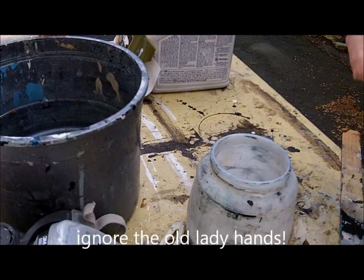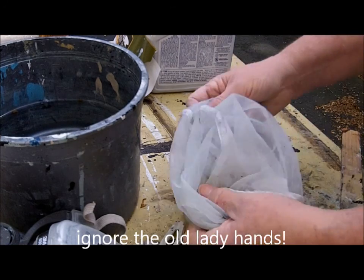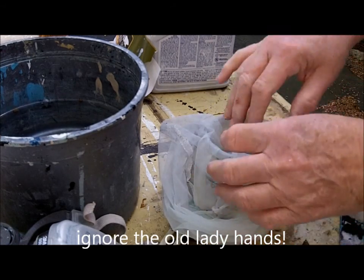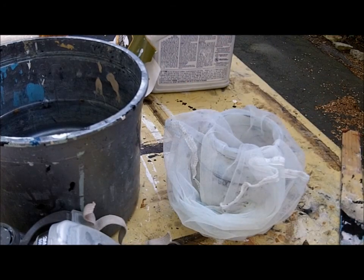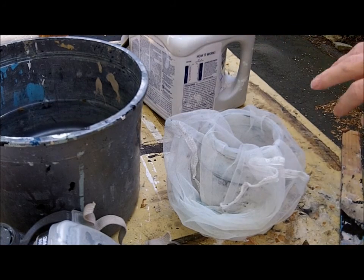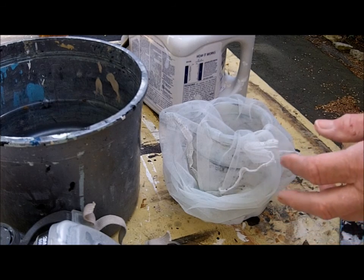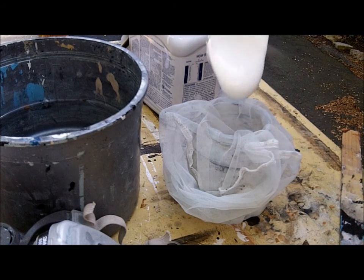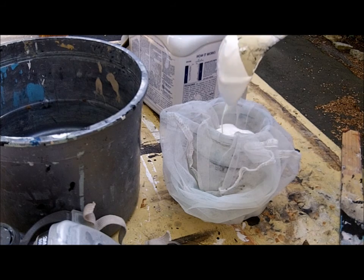I get a lot of questions about thinning paint, and today I'm going to try to show you how I thin my paint. First of all, I strain everything, unless it's a brand new can. If it's a brand new can, I don't think you need to strain it. I'm going to ladle up some paint and put it in my strainer.